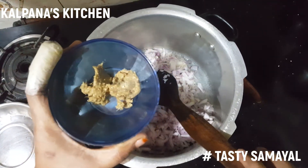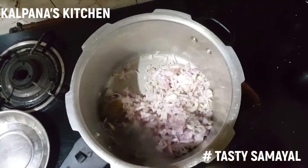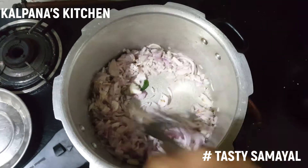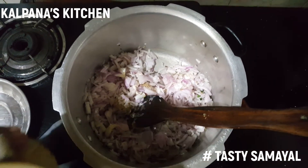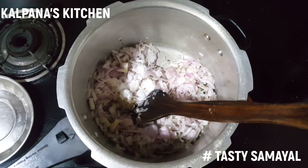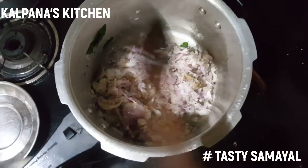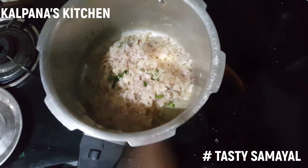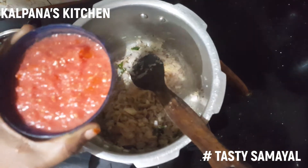I will add a tablespoon of ginger paste. Mix it with ginger paste. We will add a tablespoon of ginger paste in a spoon.